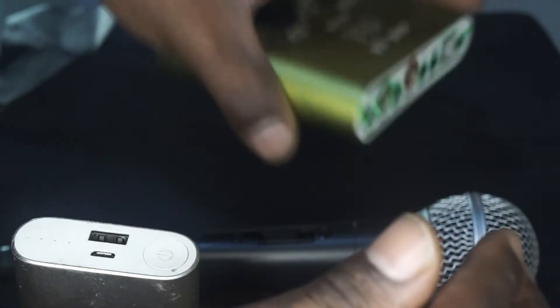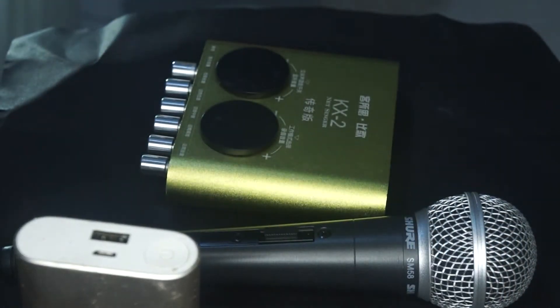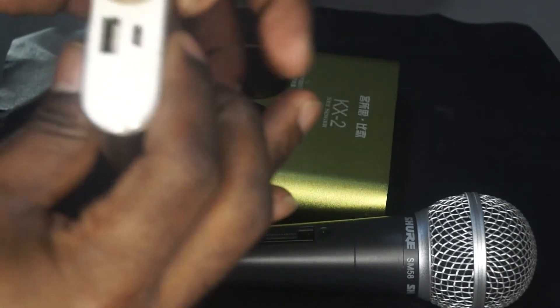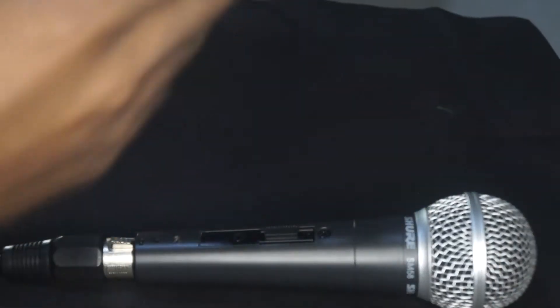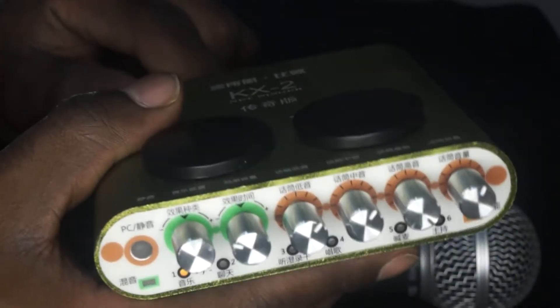I used this way back some years ago. I wanted to show you and let you feel what it is. I've got a power bank right here — I'm not gonna use a computer, just a power bank. Hook this up right here, the USB, and as you plug it up — let me do it again so that you can see and maybe you can understand.